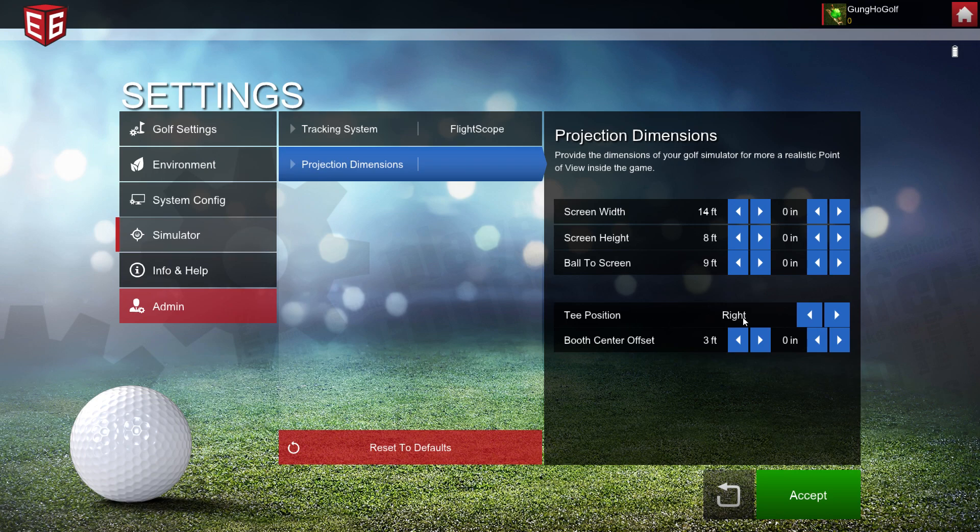Down below you see a T position, and the default is center. I use it centered on my 14-foot wide screen, but a lot of you have narrower screens. So if you have it off to the right or the left, you can set it here. You can do feet and inches and just measure how off-center your ball position is.